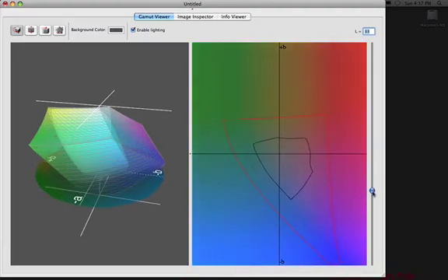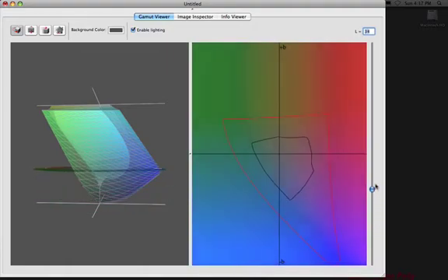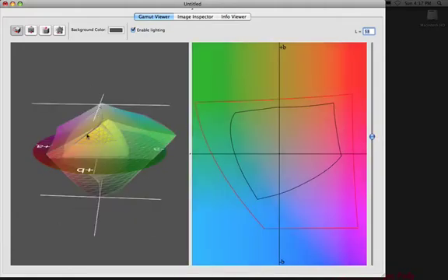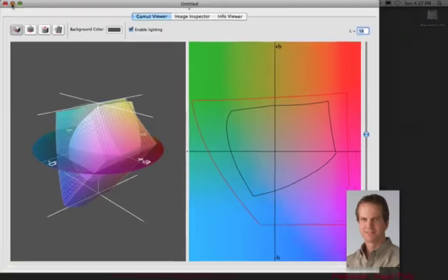Especially when you come down into the darker regions of the profile where the slice is going through down to the bottom, you can see that there's just no saturated blues on this paper and the amount of color range is significantly reduced, especially as you go down. The amount of black density really ends about there, where Adobe RGB still has a big range to go down into the blacks and those dark colors — so certainly a big reduction in color comparatively between the two color spaces, evident when we look at this from all angles.